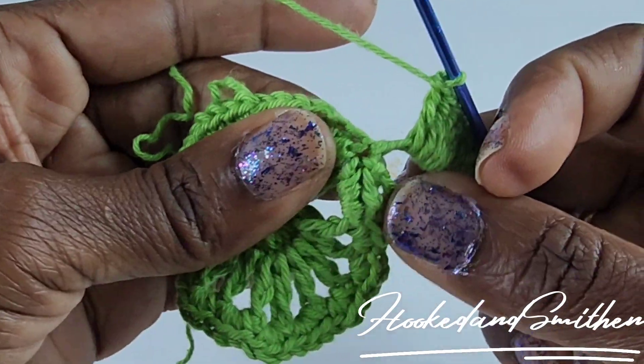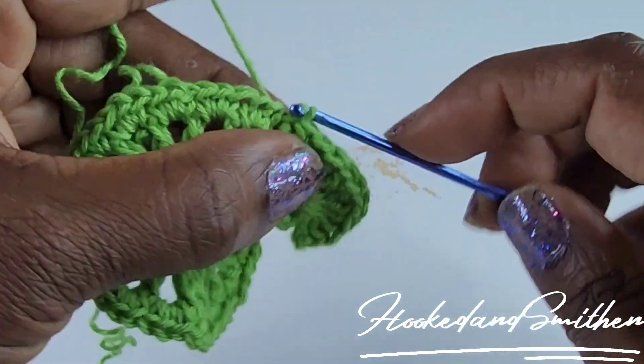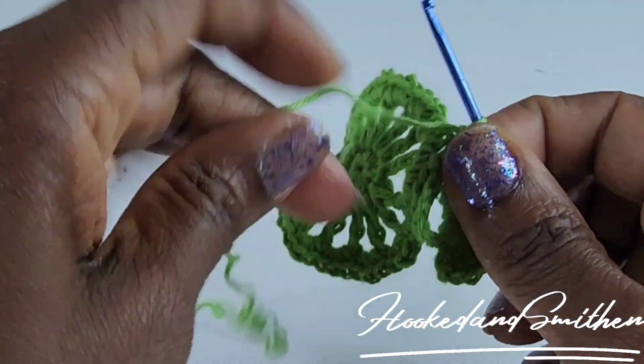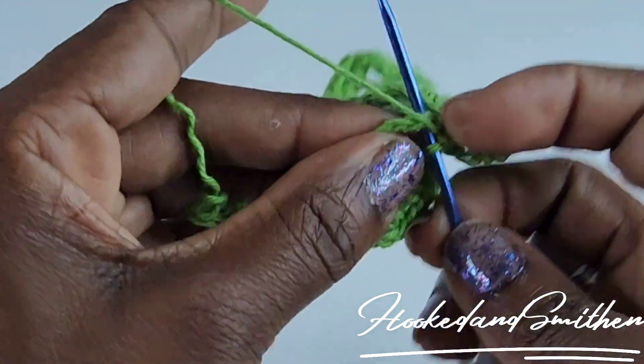Make a slip stitch into that same stitch where you made the treble crochet, chain one, then turn to the other side of the loop and make nine single crochets inside.